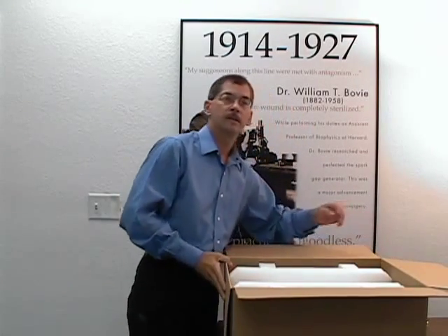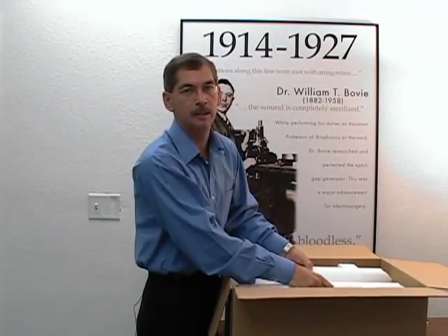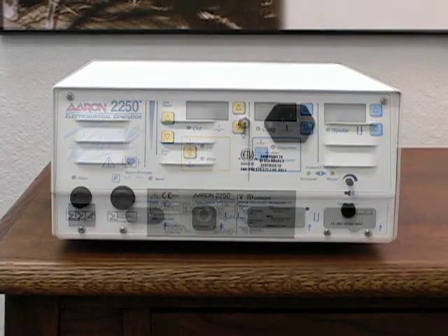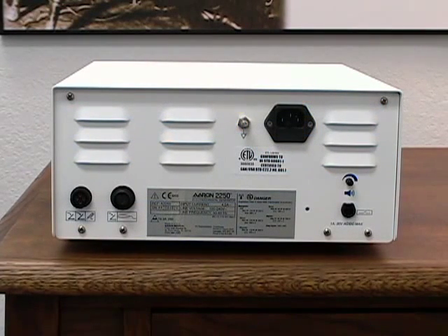Then you'll find your ARIN 2250 packed in protective foam. Before operating your unit, be sure to read and understand all safety warnings and cautions referenced in the user's guide. The ARIN 2250 is designed to automatically operate in a range from 100 volts to 240 volts.